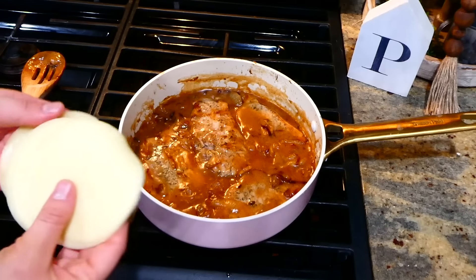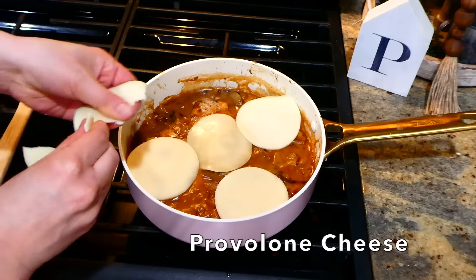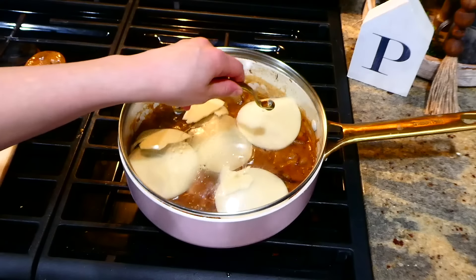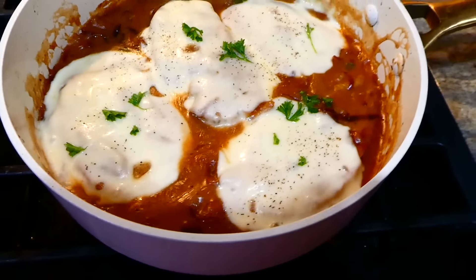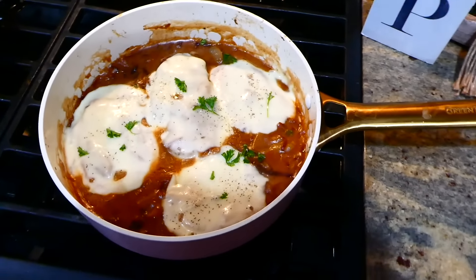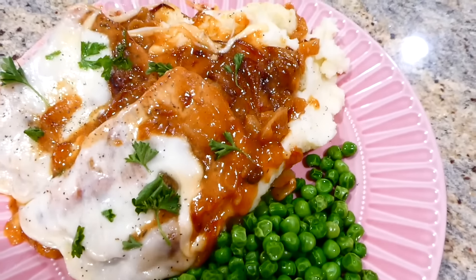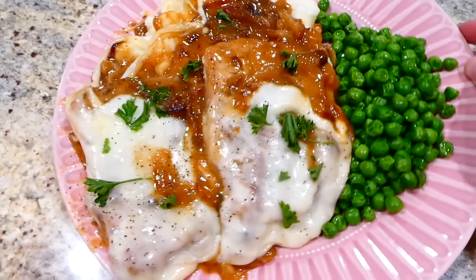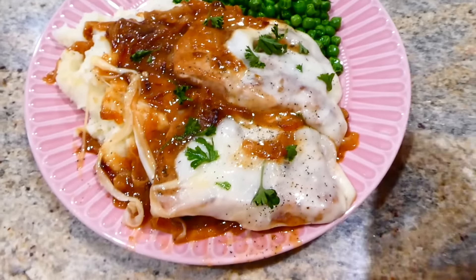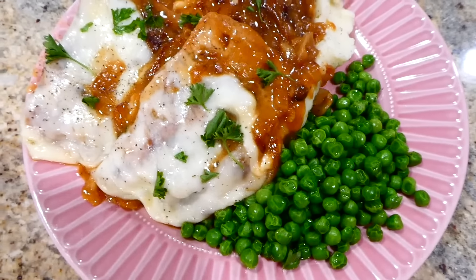Now that my sauce is at the thickness I like, I'm adding the cooked pork chops back in and making sure to cover them in the sauce. I'm adding five slices of cheese all over the pork chops, then placing the lid on top for about a minute or two until the cheese melts. All I have to say about this meal is - oh dear - it is so good. I serve these smothered pork chops over mashed potatoes with some steamed peas.